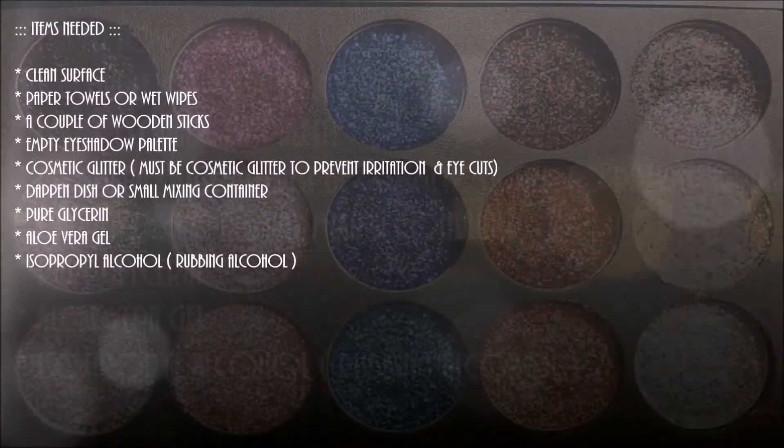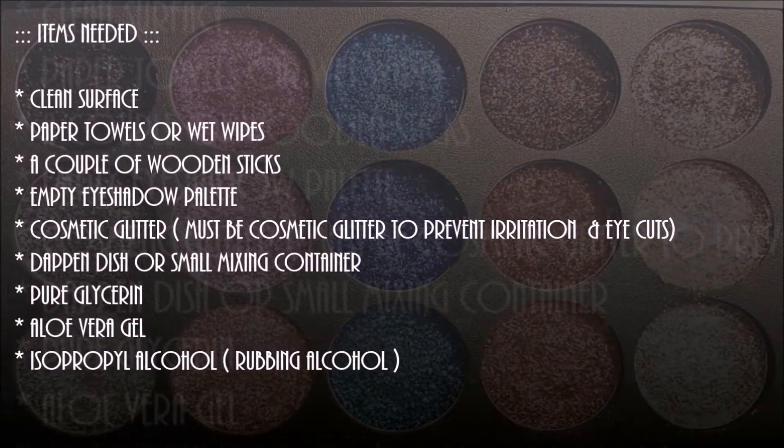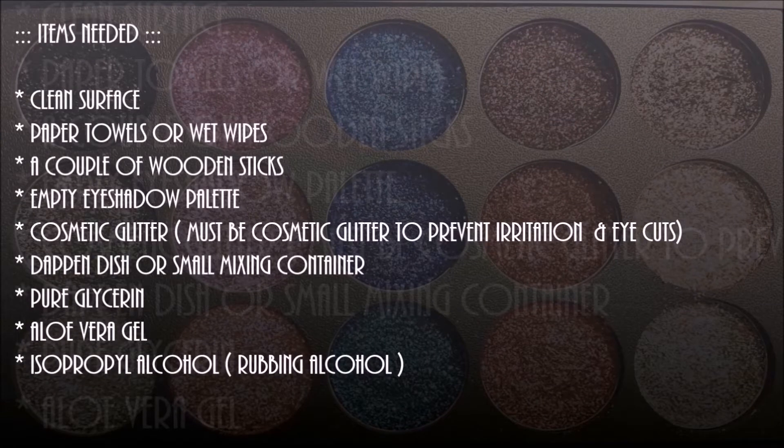First, what you are going to need is a clean surface, paper towels or wet wipes, a couple of wooden sticks, an empty eye shadow palette, cosmetic glitter — this must be cosmetic glitter to prevent irritation and eye cuts — a dappin dish or small mixing container, pure glycerin, aloe vera gel, and rubbing alcohol.